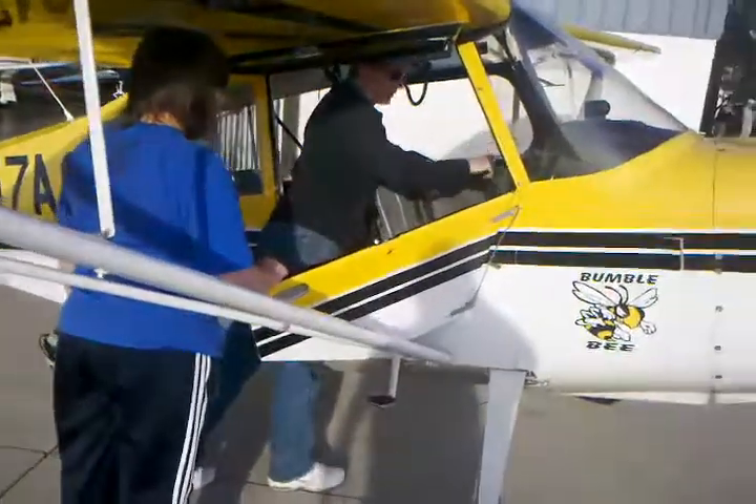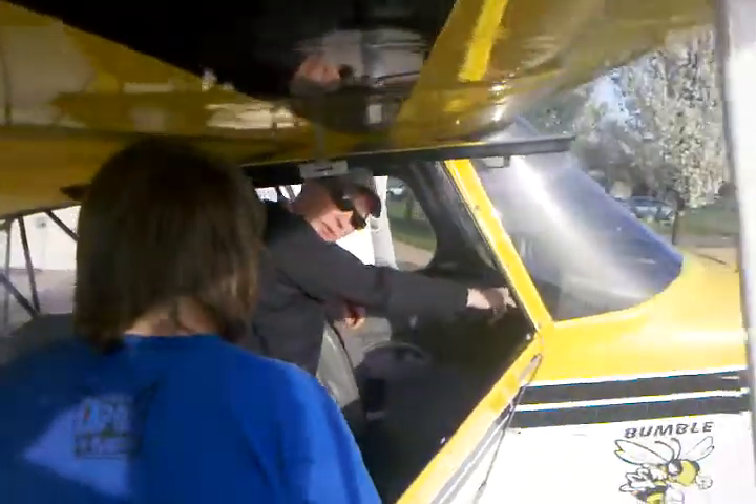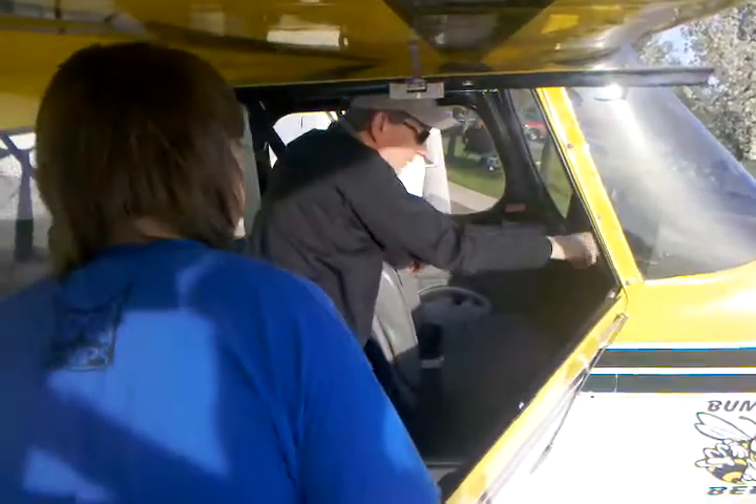There we go. So you're going to prime it. It's a 430, just like every other plane here, so you know how to run a 430. You can talk on the radio — regular stuff there.